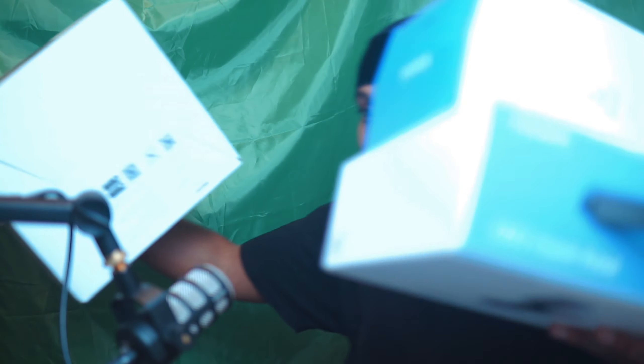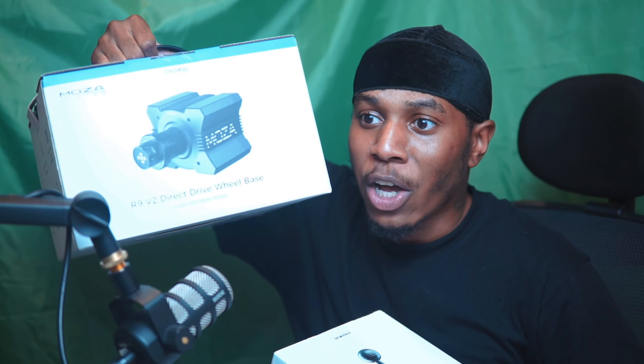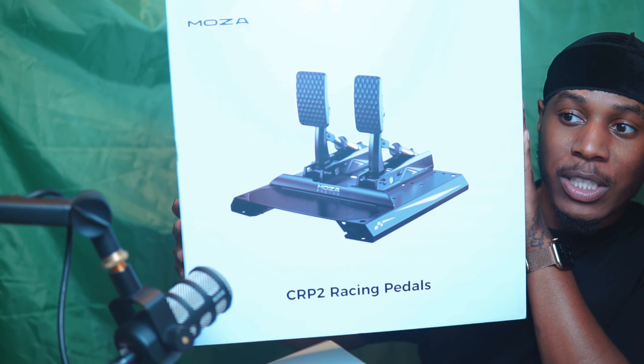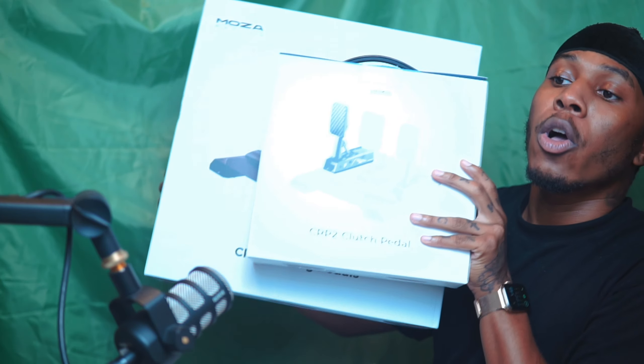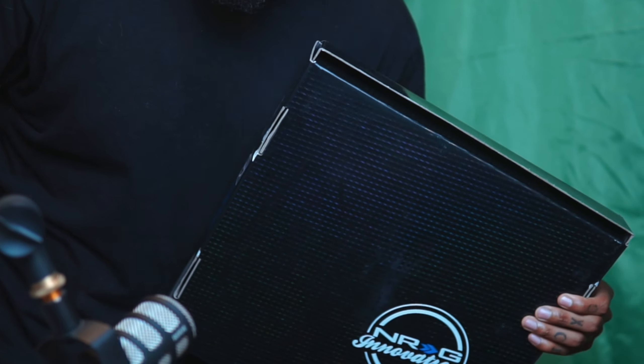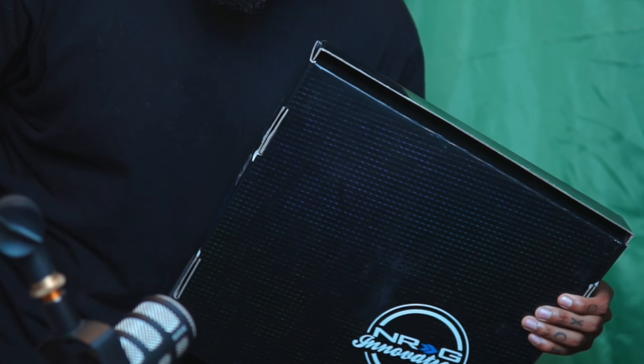We got the R9 V2 — yes sir! I got my replacement shifter, CRP2 racing pedals with the clutch pedal, three pedals total, and the RSV2 steering wheel. We also customized it a bit. I also ordered a couple things off Amazon that really added to the aesthetic.